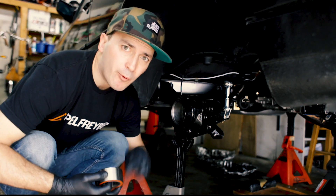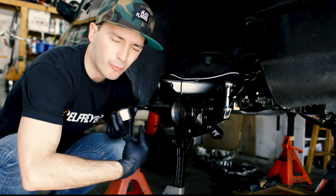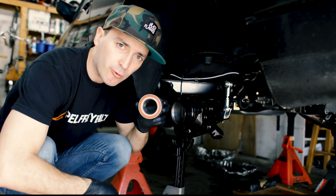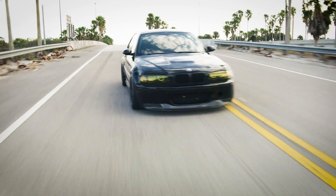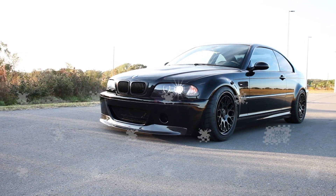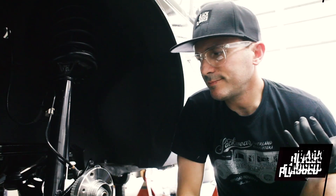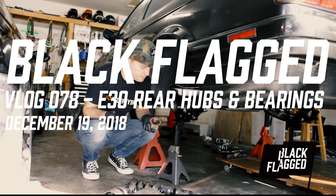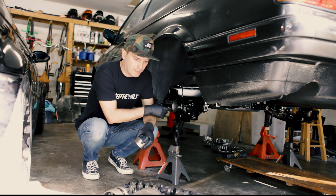What's up guys, today we're putting in new wheel bearings in the rear wheels, in the rear hubs back here. We've got some new FAG bearings and we're popping these in.